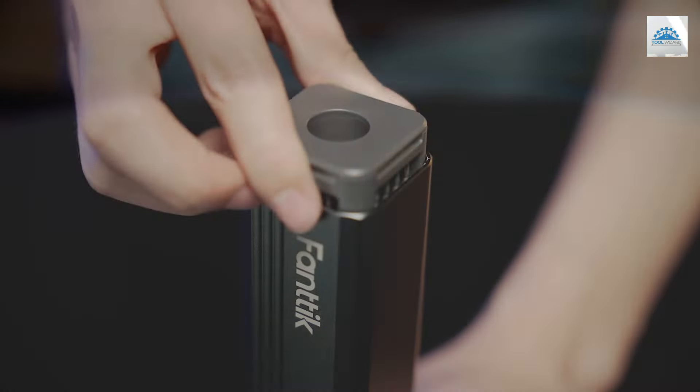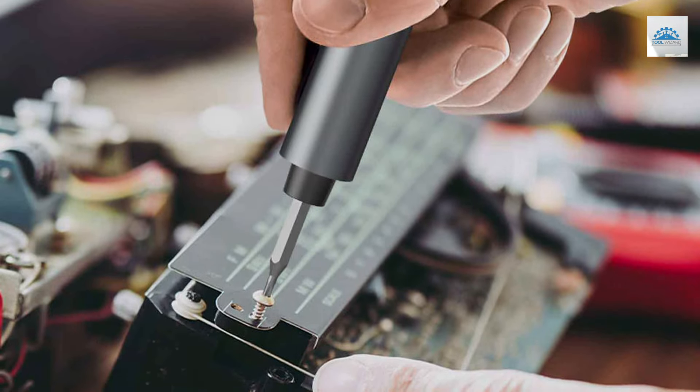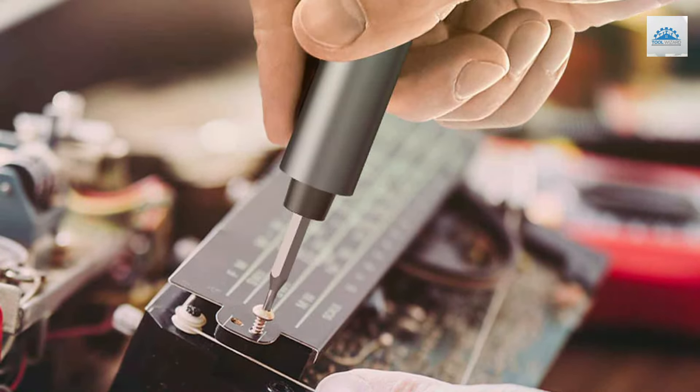Its rechargeable battery ensures you're always ready to tackle your projects, making it a top contender for the best electric screwdriver set on the market.